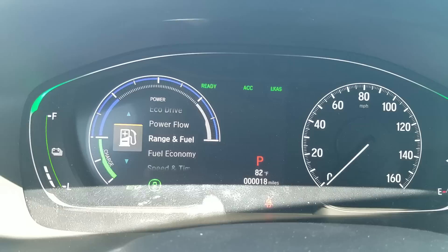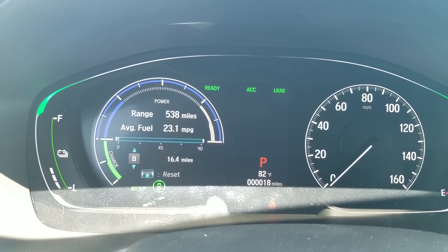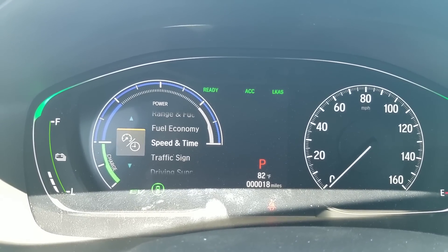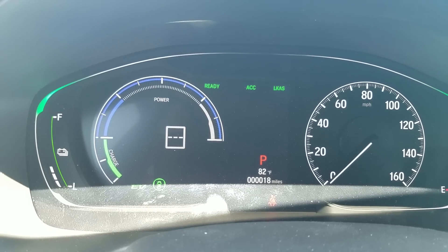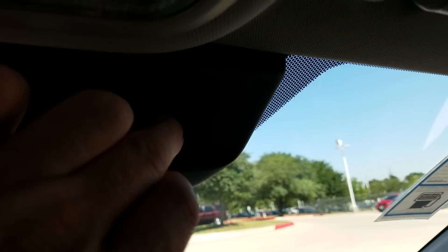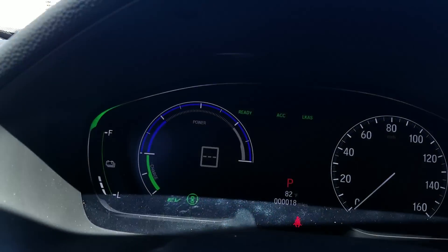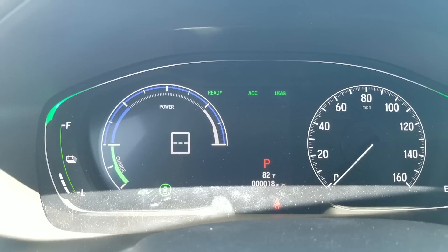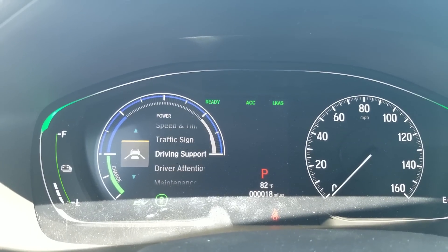It also has the normal things like range, tripometer information, fuel economy, speed and time. Traffic signs is a really cool feature — it'll use the camera up here, which is one of the cameras used for Honda Sensing, and it will detect road signs and tell you what the speed limit is. So if you pass one and didn't see it, it'll let you know. I really like that feature.